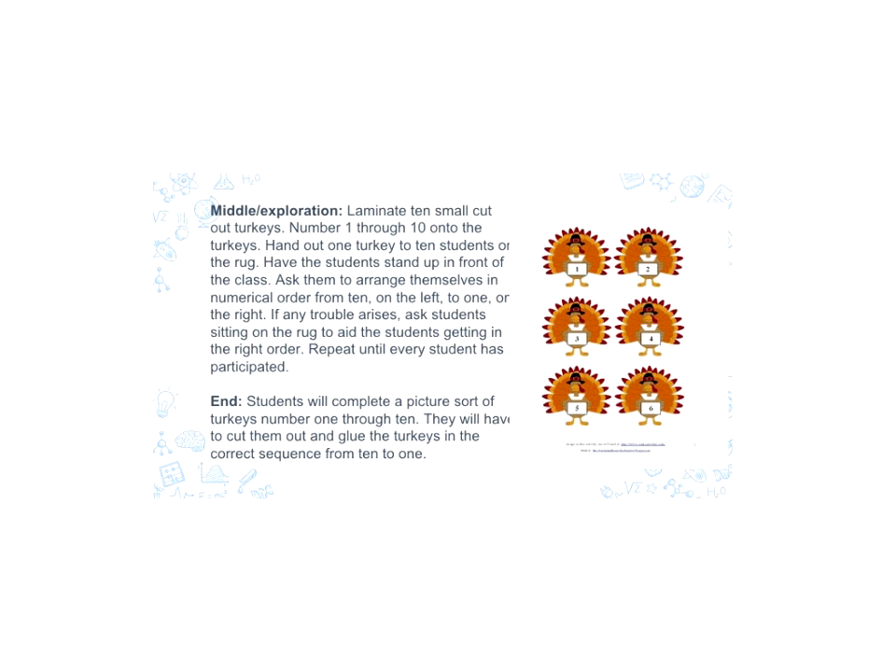If any trouble arises and if the kids start getting in the wrong order, we would have the students on the rug help aid the other students in getting in the right order. We really liked this because all of the kids would just be super engaged and active. The kids on the rug will have to keep focused on the kids in line to make sure they are getting in the right order, and then the kids in line have to make sure that they themselves are in the right order.